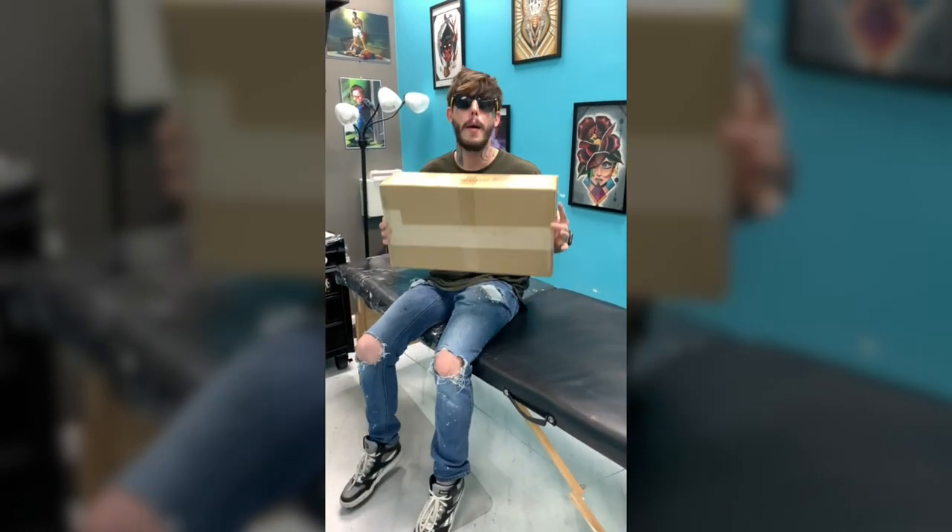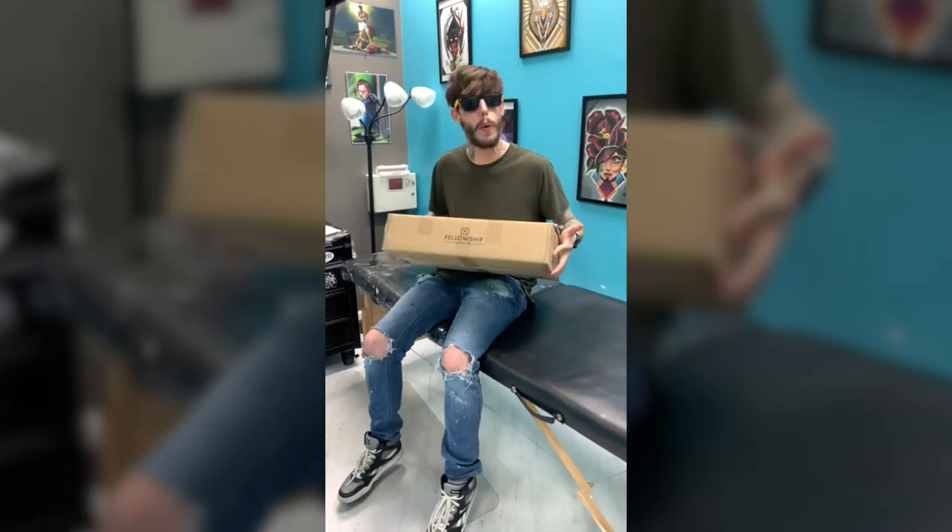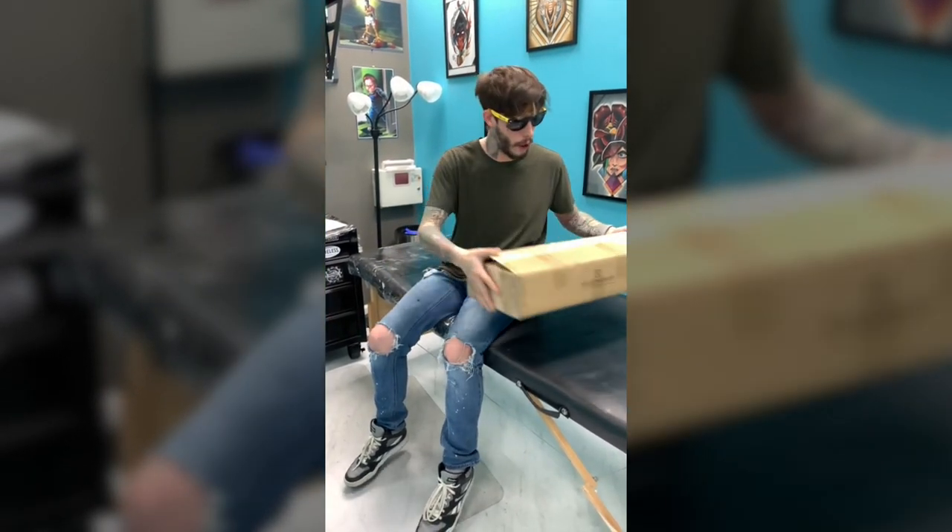Hey, what's up guys? It's Jake. I am here and I'm going to be unboxing my new Fellowship armrest and we're going to see what we think of it and our first impression. So, here we go.